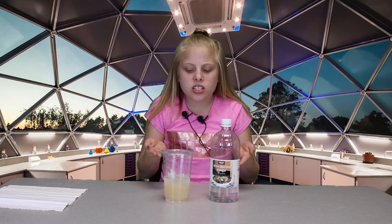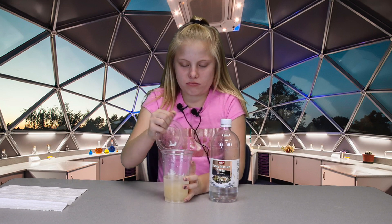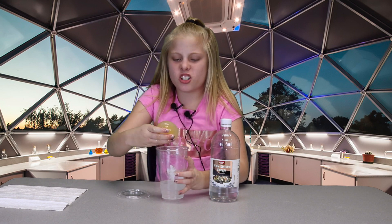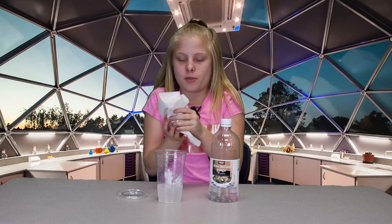Okay guys, I'm back. So I'm going to be seeing how it looks after 48 hours. That stinks. Wait, what happened to the shell? So let's dry it off so it doesn't get all over the place.